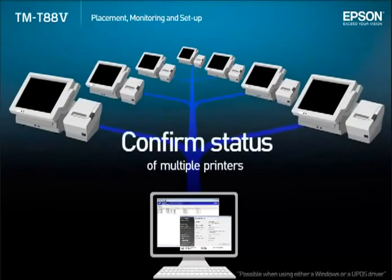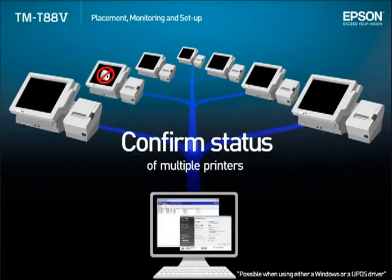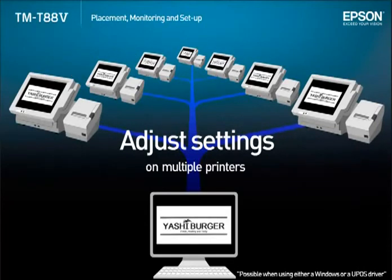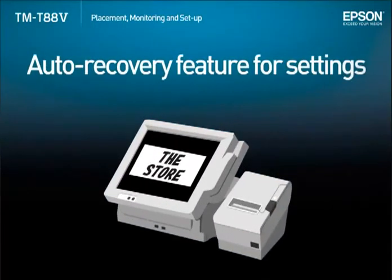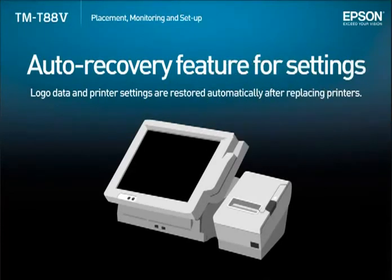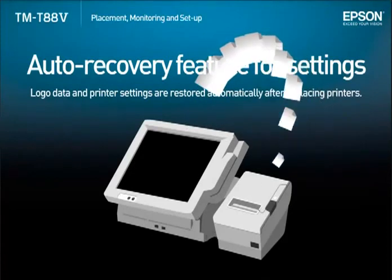The new utility allows a user to set up and monitor printers via network. It's possible to confirm the printer status and the usage levels for both the thermal head and the autocutter. It's also possible to change the registered logo and settings for each printer. The auto recovery feature automatically restores logo data and other printer settings when replacing a printer, so downtime is kept to a minimum by shortening the time necessary for printer replacement in the event of a breakdown.